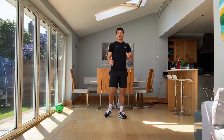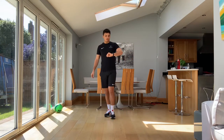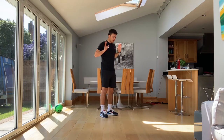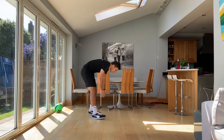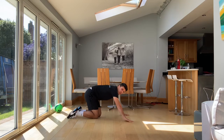Next exercise is our first strength exercise. We're going to go into push-ups. Super simple, we've all done push-ups before. Important with this though — we're going to try and explode up and control on the way down. 30 seconds of work is going to start in three, two, one, let's go.